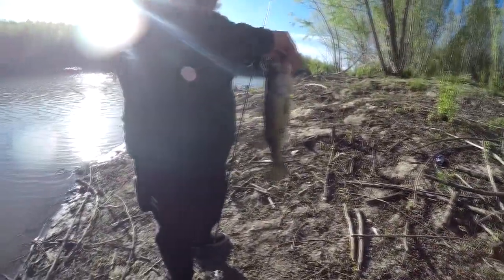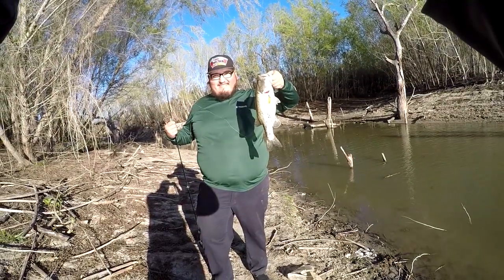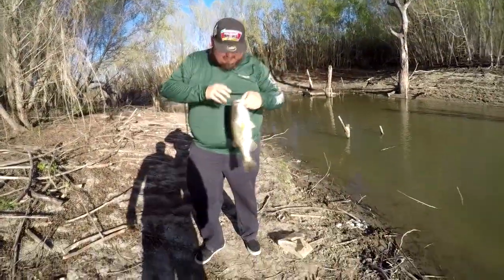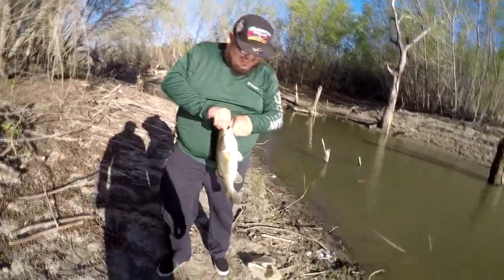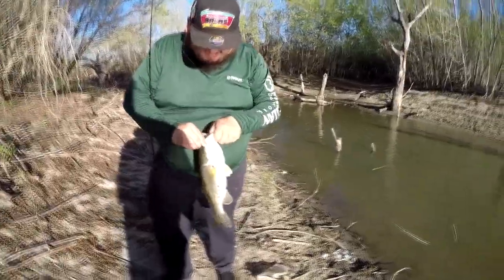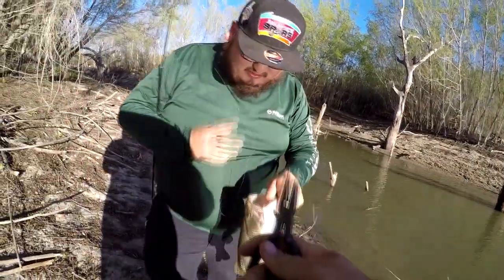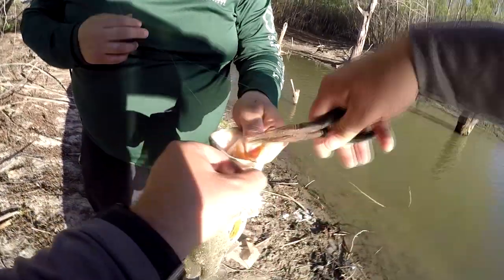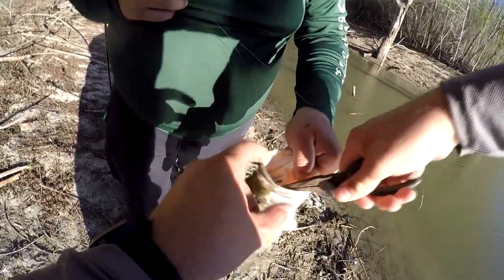I'd say that's right about three pounds. I'll just put two three-pounders for the day on my posts. Yeah, that's definitely a three pounder — look how fat it is, it's not very long. It's probably 16–17 inches. He wasn't getting off.